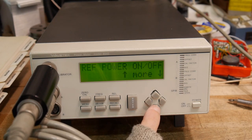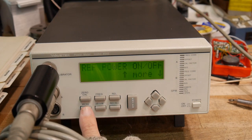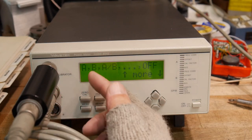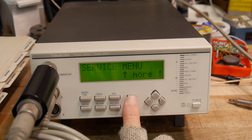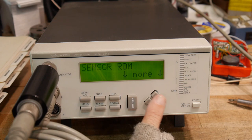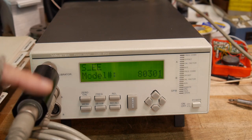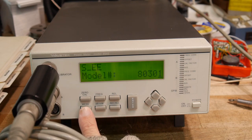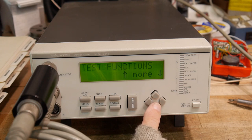We can turn off the reference power. We can do math between the two sensors — ratios and things like that. In the service menu there's sensor ROM — it's reading the E2PROM in the sensor, measuring the model number, which is clever. Service menu also has calibrator and test functions.